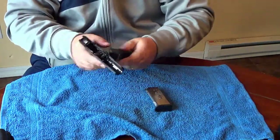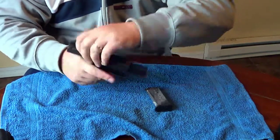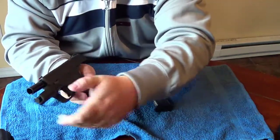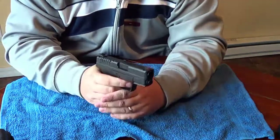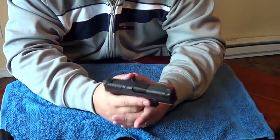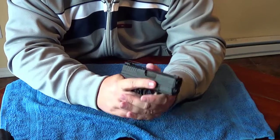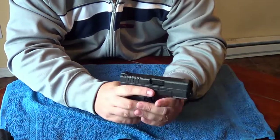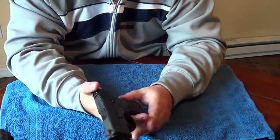To put the gun back together, slide it back on the frame, lock it to the rear, take the takedown lever and flip it forward — you're ready to go. It is okay to dry fire these guns; it's pretty much okay to dry fire any semi-auto unless the manual specifically says not to. As far as I know, I haven't run into any that actually say you're not allowed to dry fire.